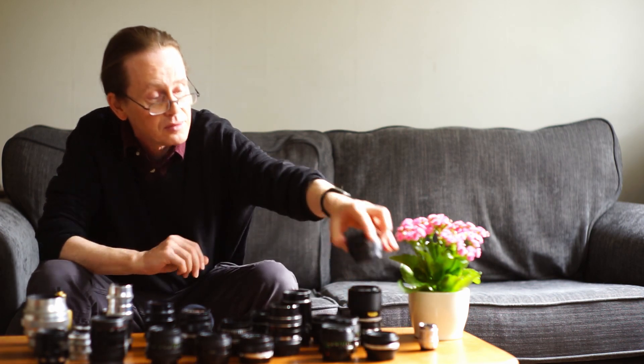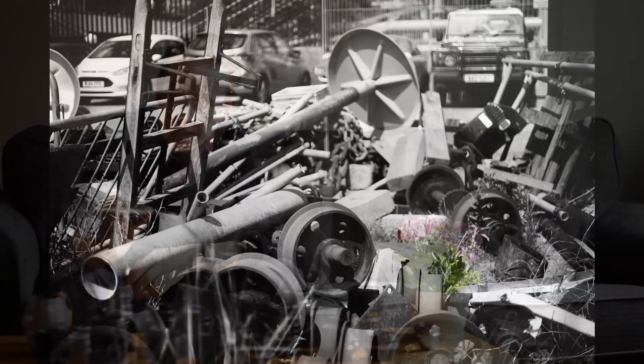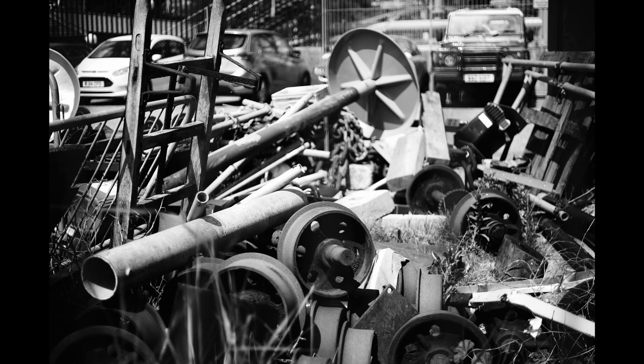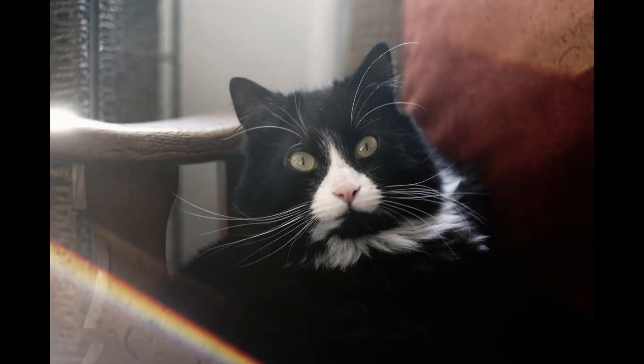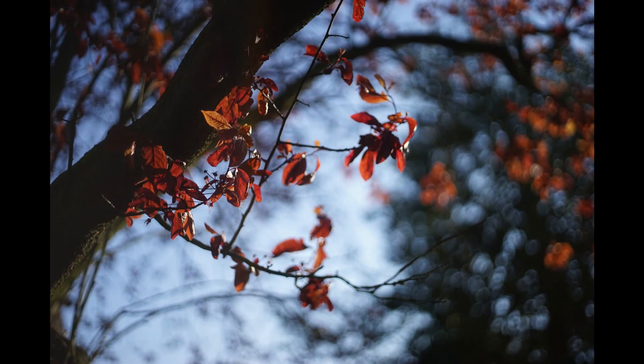Here's a little Ricoh 50mm f2 lens. These are really cheap — I'm not sure why, it has a K-mount and there's quite a bit of plastic in its construction, but it has wonderful optics. You can buy one for around 30 pounds.